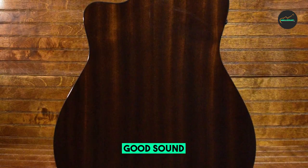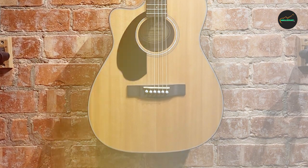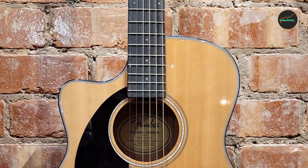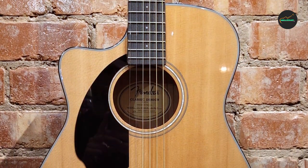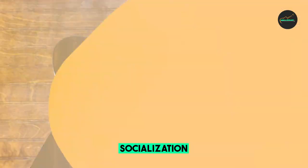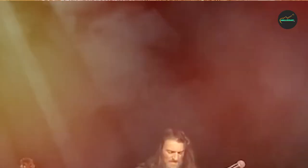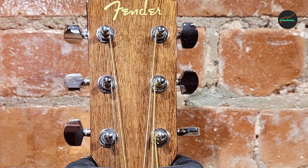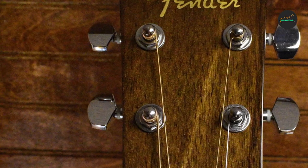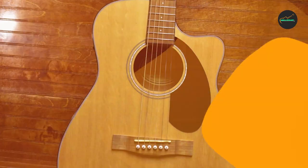Overall, the Fender CC-60S is a great value for the price — a well-made guitar with a great sound, perfect for beginners and intermediate players. Pros: solid spruce top for bright, clear sound; mahogany back and sides for rich, full tone; Fishman pickup and preamp system for amplified performance; comfortable concert-sized body; easy-to-play neck; and comes with a gig bag. Cons: no case included, and not as loud as some other acoustic-electric guitars. The CC-60S is well-made, has a great sound, and is easy to play.